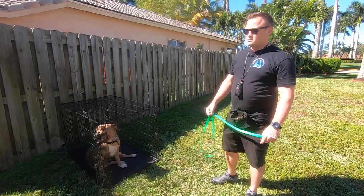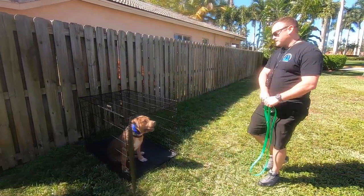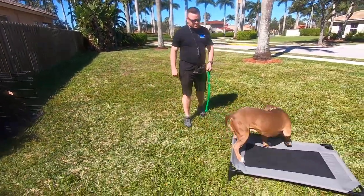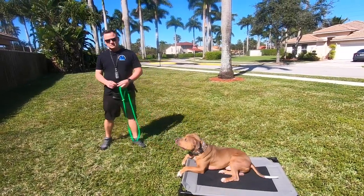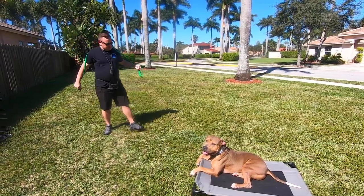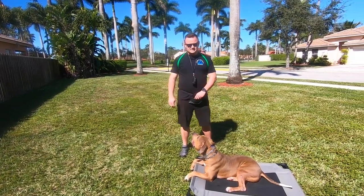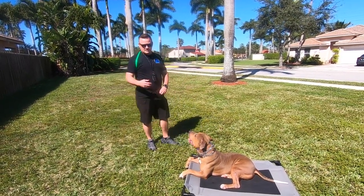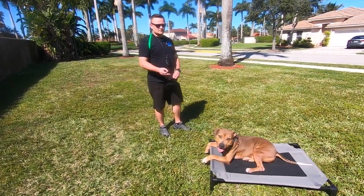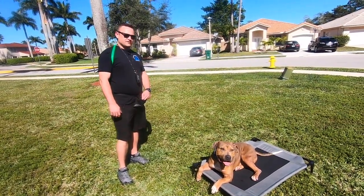The other thing we have him really charged up on is the place board. Apollo, place. We got the place board and the crate in some weird spots, so he's a little rusty — that's pretty normal. We charged up the place board because at home his owners' wife just had a baby maybe a month ago, so she's got a little infant in the house and we don't need him being a wild thing running around like crazy. By crazy — he's probably one of the wildest, craziest dogs we've ever gotten.